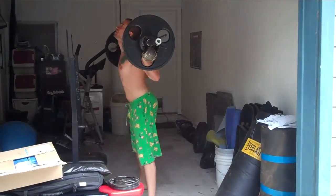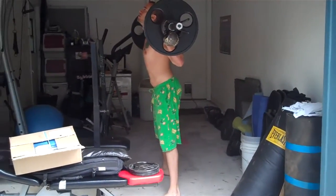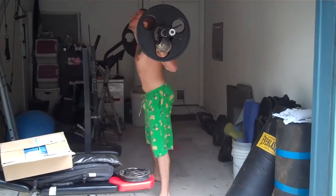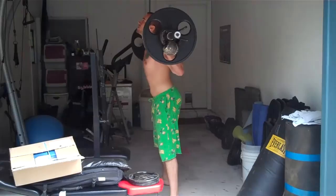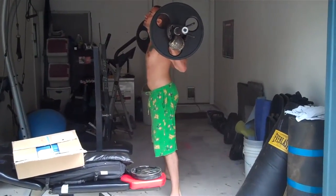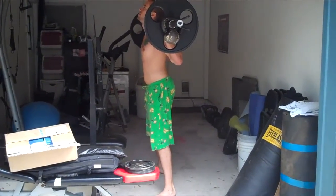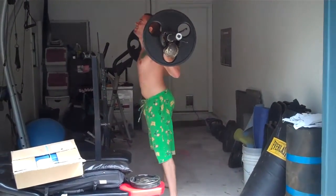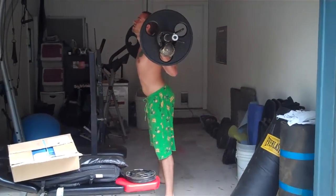Nice. Good. Squeeze the hips in some more at the top. Yep. Good. Bust it in, bust it through. Good. Just like the kettlebell swing.